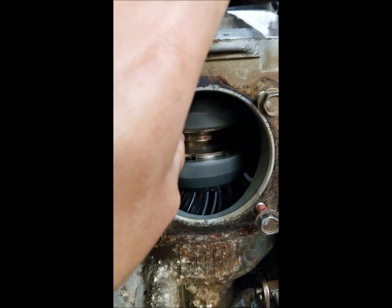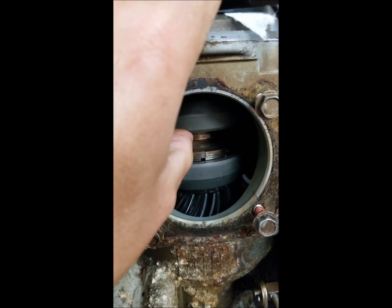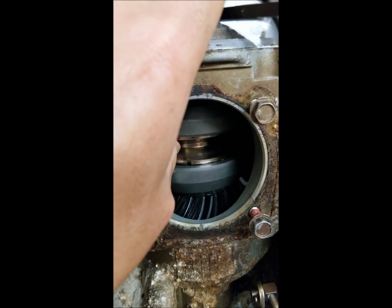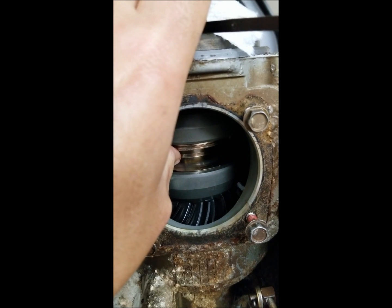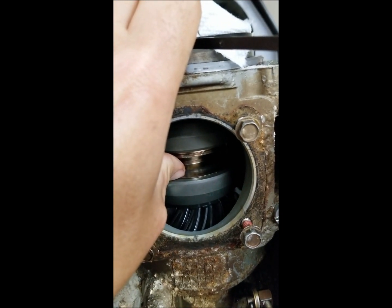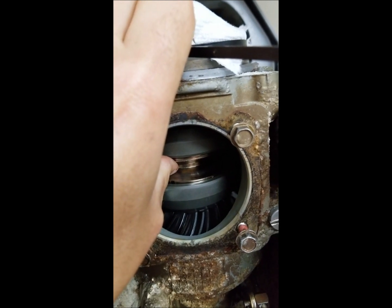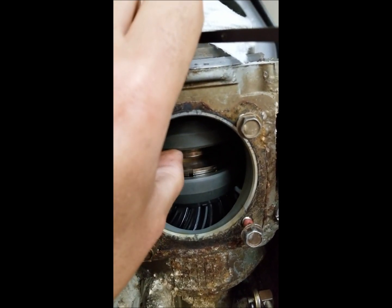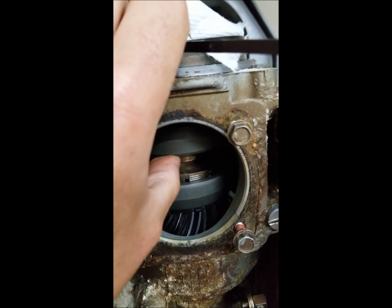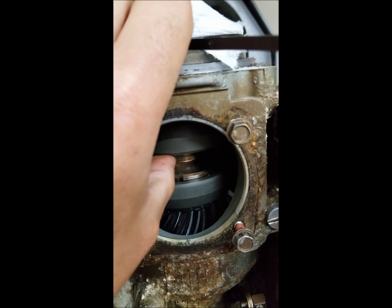Using my finger to push up or down while turning the prop — in reverse it grabs very nicely, just like it does out on the lake. When I push down for forward it does grab if I push very hard, but if I release even a little bit of pressure and try to turn it again it slips. That's exactly what it's doing on the lake. I'm at the point now where under load, if I just back off the throttle a little bit, it completely lets go and the RPMs skyrocket.